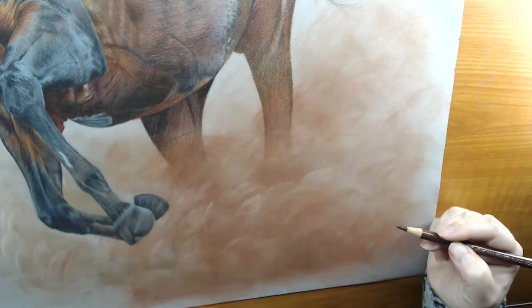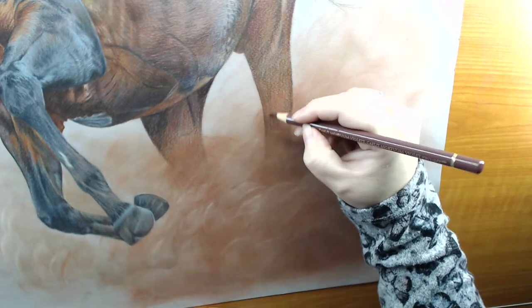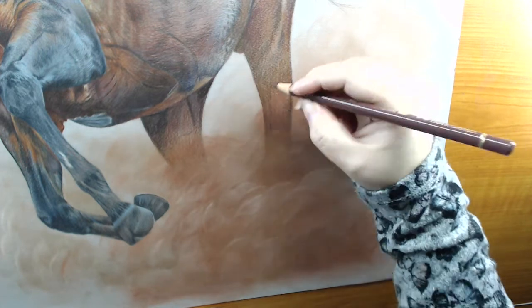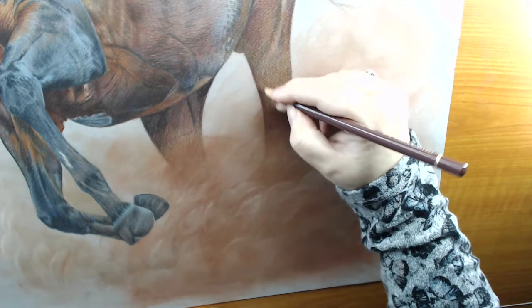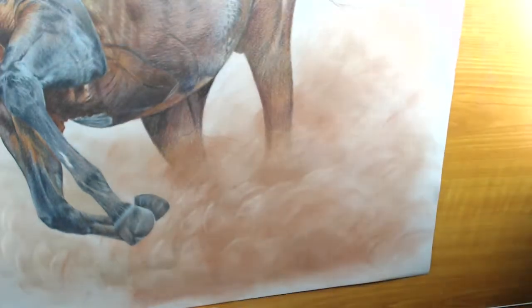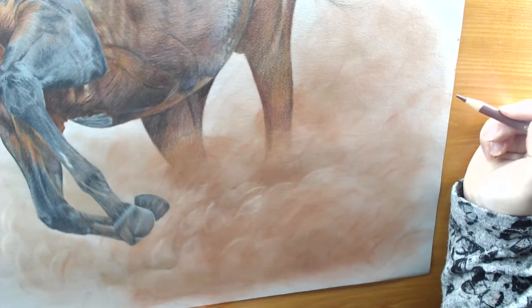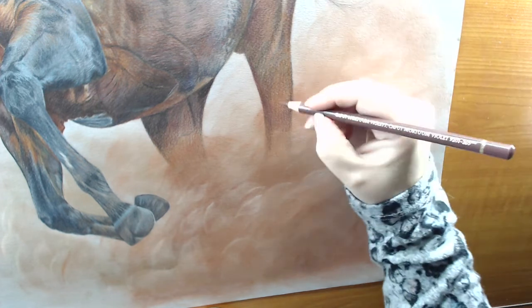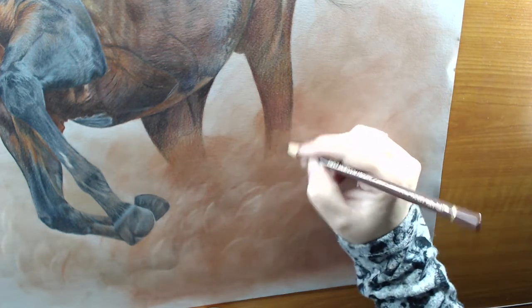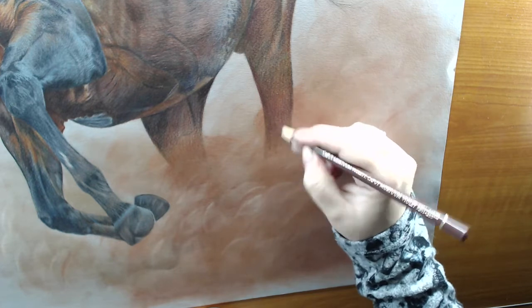I'm pretty much free-handing the dust — I'm not using a reference, so I literally had no idea whether or not it was going to be a failure, but it worked quite well. On the top left-hand side and just behind him on the right, I've done very light layers, and I was very close to leaving it blank, but I thought it needed a bit more atmosphere, which is why I ended up adding it in there.